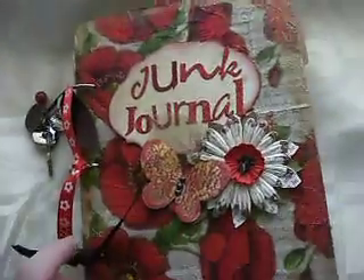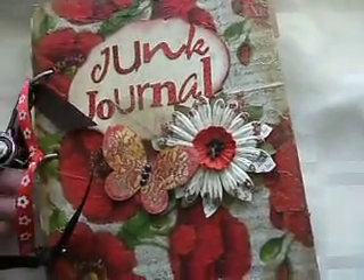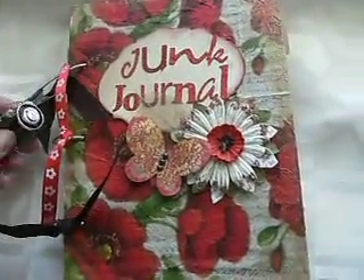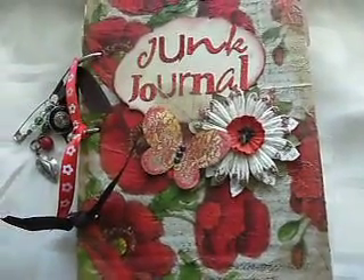So that's my junk journal for my partner who is Timmy, and she's in Ireland. I hope she likes it. It's been quite a fun swap, so I look forward to seeing what everyone else has made. Thank you for watching and please leave a comment. Bye.